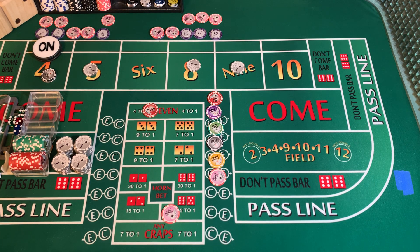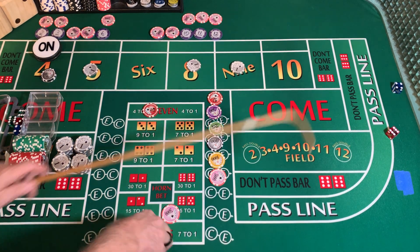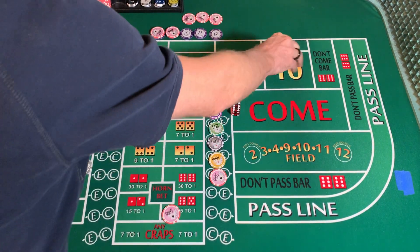3232 dice set, dice are out. One die just keeps on slipping. 4-6-10 — 10 came easy.